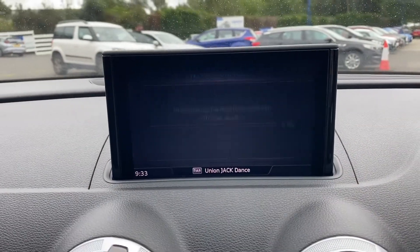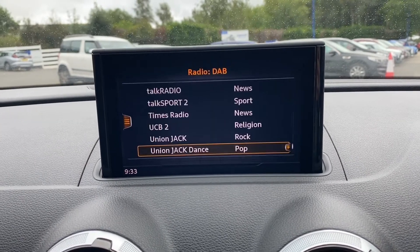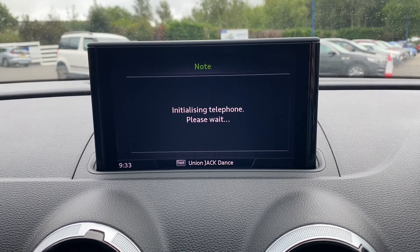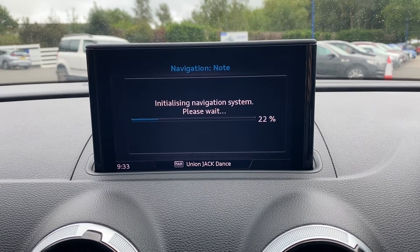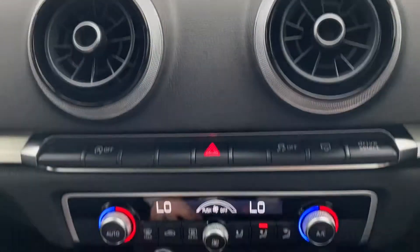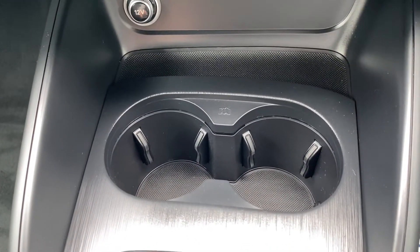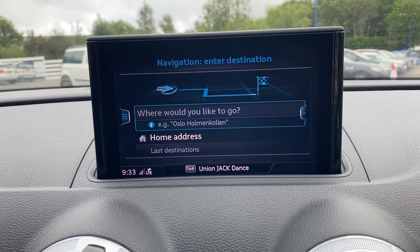Moving over to the main infotainment system — the radio option does come with DAB radio included. You also get the media option for auxiliary connectivity as well as a telephone option for Bluetooth connectivity. You also get a satellite navigation option which is SD based. The navigation system is working very well.